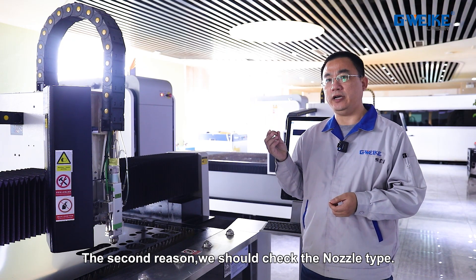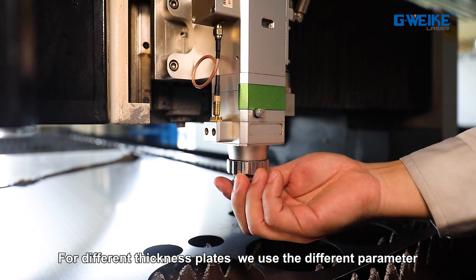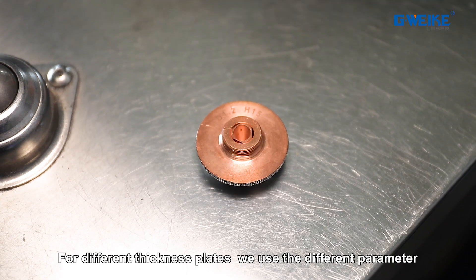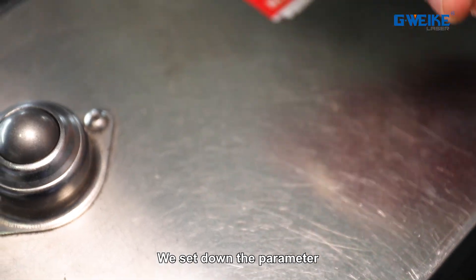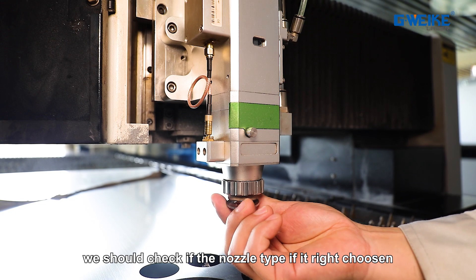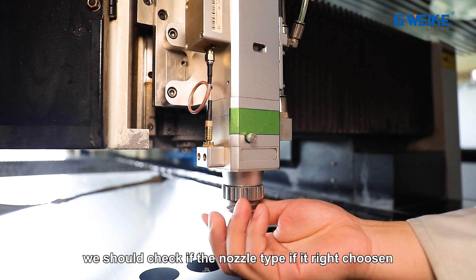The second reason: we should check the nozzle type. For different thicknesses of plate, we use different parameters. Based on the parameters, we should check whether the nozzle type is the right choice.